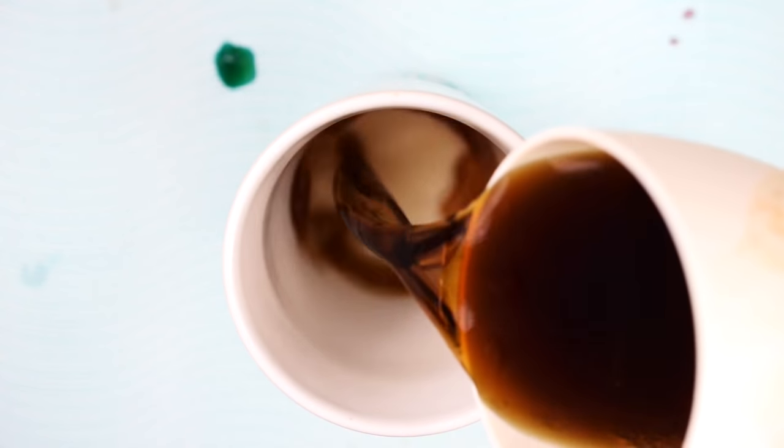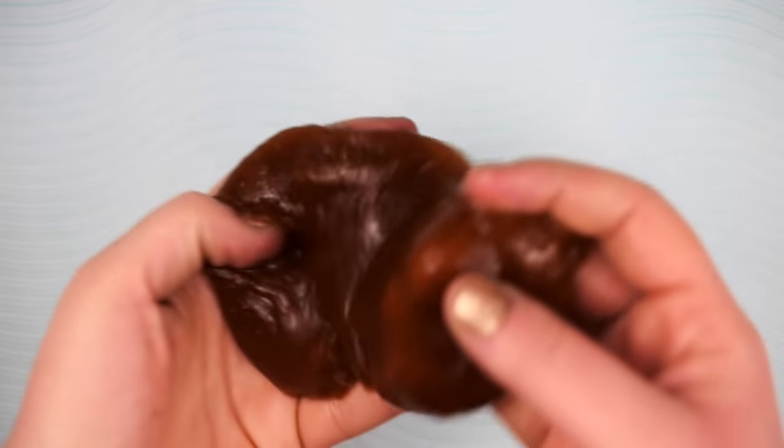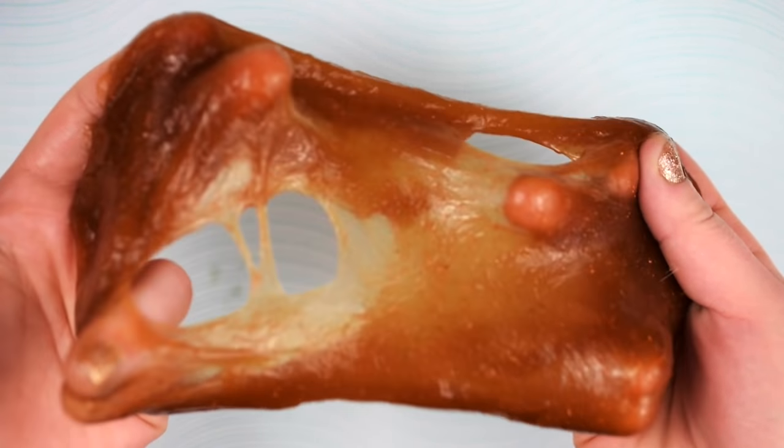For my last slime, I wanted to make a regular Coke slime, but all I had was Coke Zero. That's okay, as this actually ended up being my favorite slime. It may have just been that I cooked it the most, but either way, it was super stretchy and felt the most like regular slime and not just like slop.